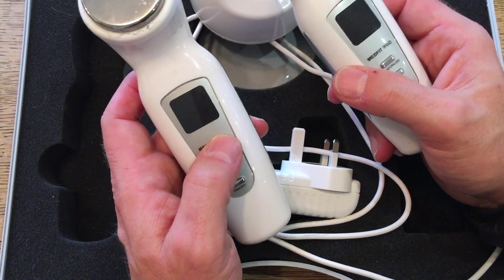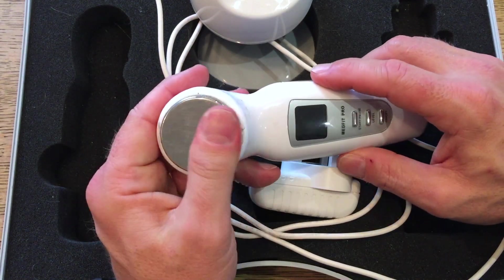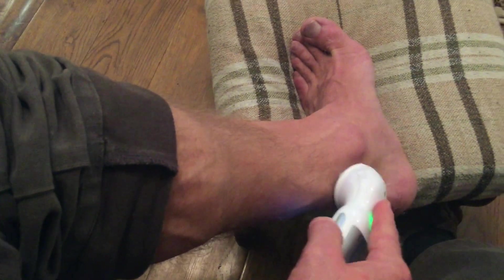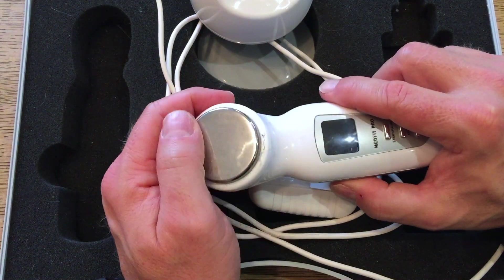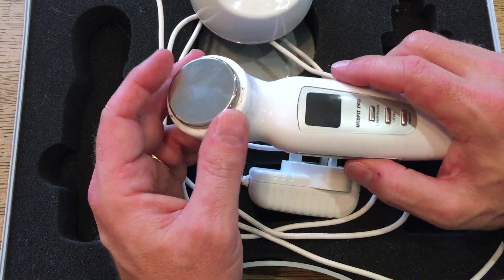I cannot recommend these enough for dealing with tendinitis. In fairness, from a sensible research methodology, I don't know if it was the ultrasound that made the difference, or simply rubbing my Achilles tendon for 40 minutes with a hard metal surface. Even though at the end of the 40 minutes the device was cold, I could feel my tendon was very warm. I don't know if it was the heat and blood flow generated by using this, or purely rubbing the tendon with a metal plate that made the difference. The only way to tell would be a controlled trial, and I've only got one bad tendon — and thankfully it's better now.